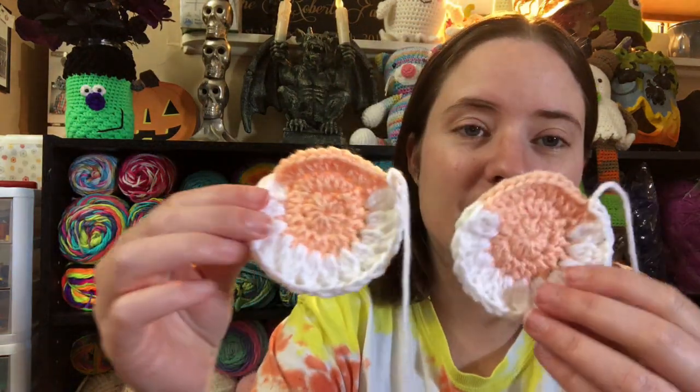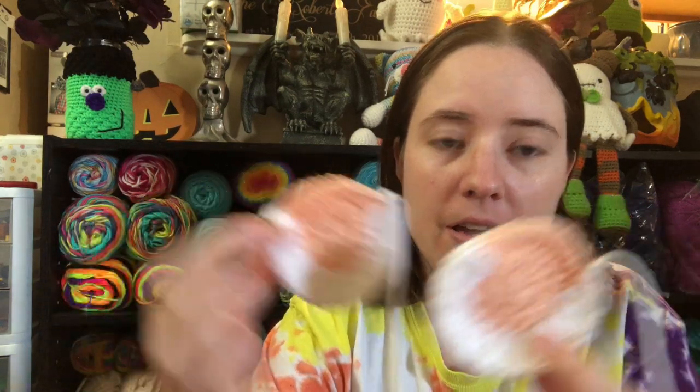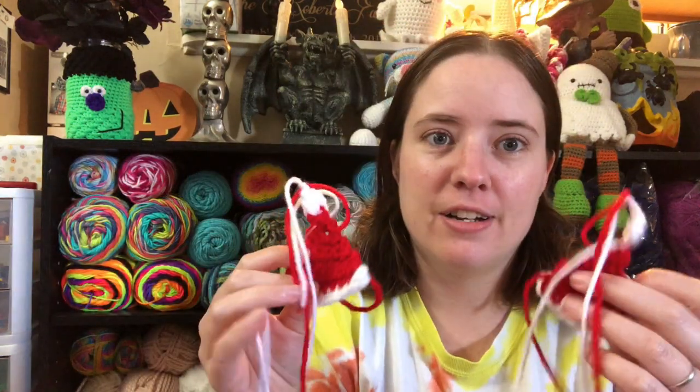I've made two of them so far but they're all in pieces. Here are two of Santa's faces, that's his beard, here are two Santa noses, and then two Santa hats. There are a ton of ends here but I don't worry about ends when I make these blankets.